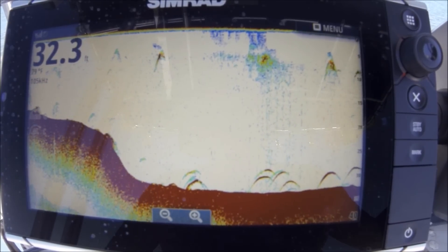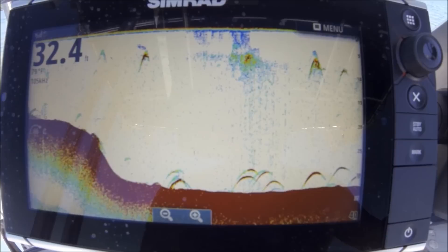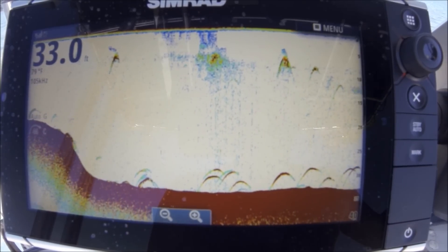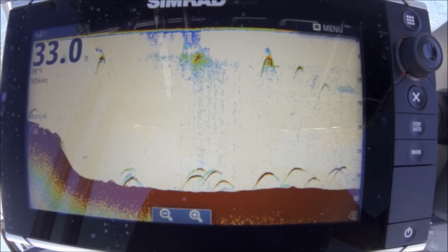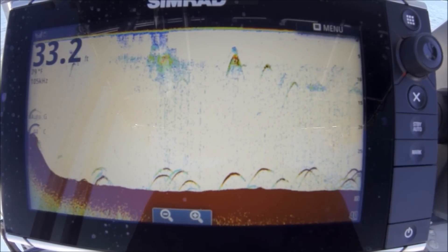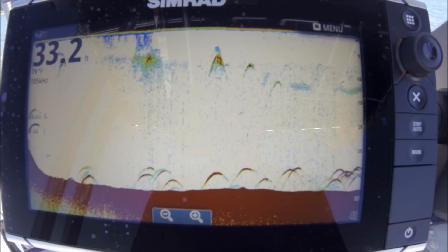It didn't take me hours to set the transducer up. All I did was go a little below the water level and tow the trailing edge of the transducer down a little bit so I don't get air. And again, you see this little bit of noise in here — it's okay. That's how you get these good strong returns.